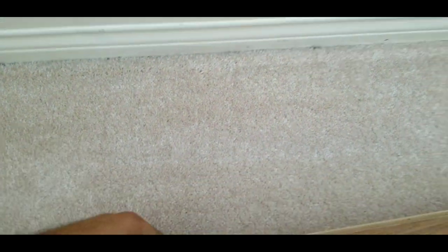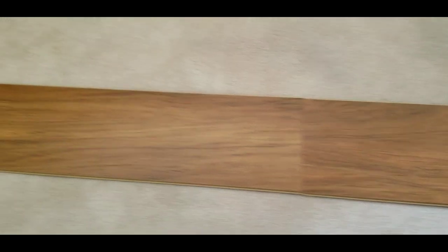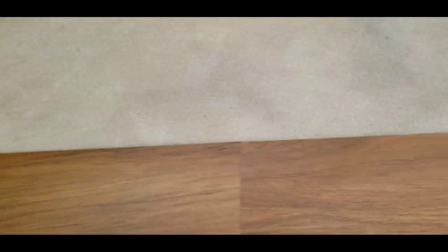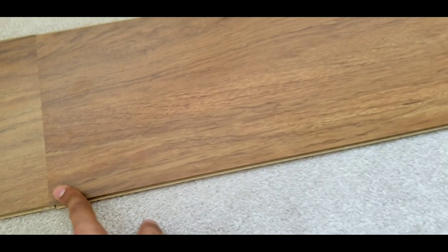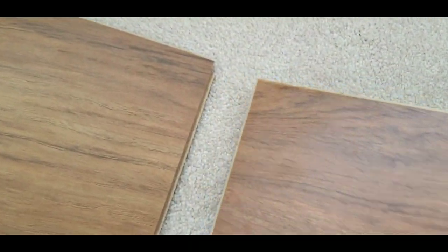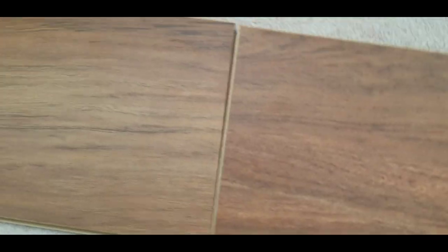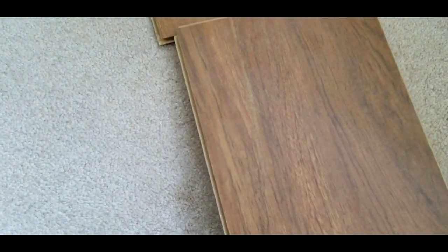Decide which way you want to put your laminate, then place two spacers against the wall. You just need to clip the two pieces together — it's very easy, everyone can do that. You just put it at an angle and slide it in, very simple.